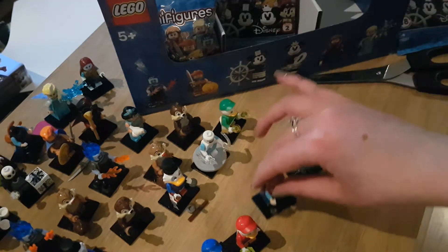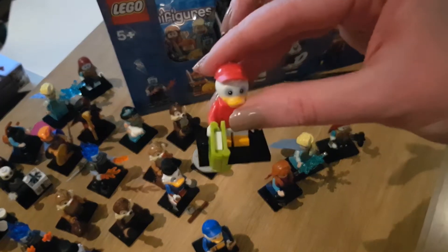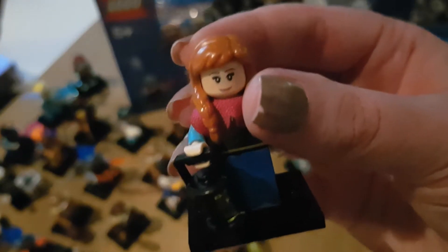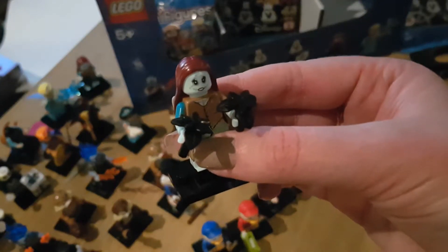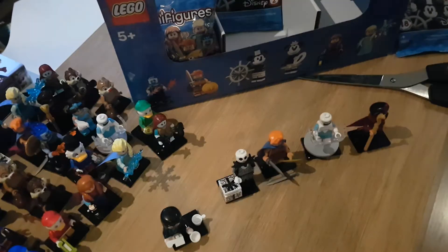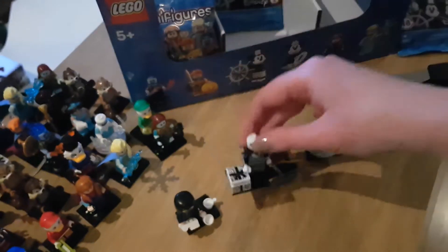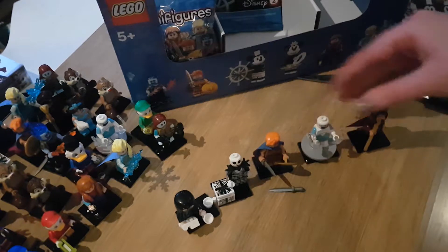Here we have our next five batch of duplicates. We didn't get any of the vintage ones, but they seem to come in pairings - we got the little blue duck followed by the red duck, and then Anna and Elsa together again. Then another batch: Edna, Jack Skellington - I got really excited when I saw the black of his outfit thinking he was one of the vintage ones, but sadly not - another Hercules, another Frozone, and another Jafar.